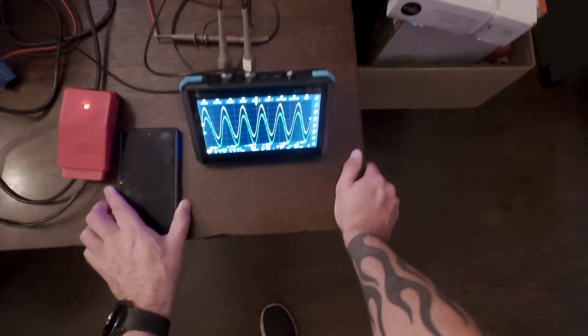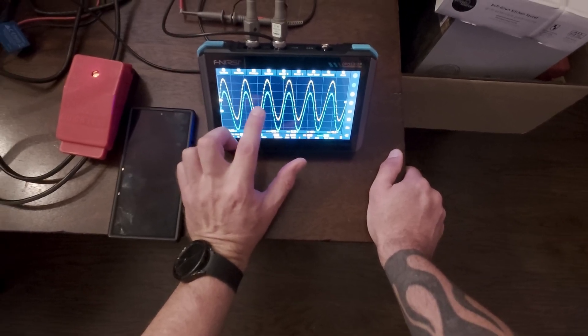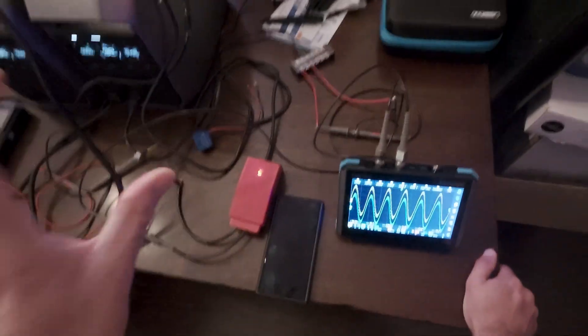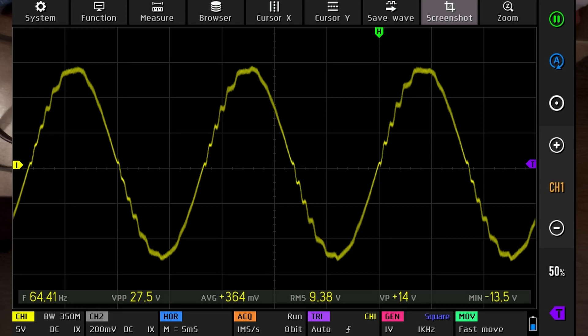Look how much more noisy this got. One channel is coming straight out of the unit and one is coming out of the power strip, but the power correction has not kicked in. You can see how much dirtier this power got — now it's starting to look a lot more like a modified sine wave than a true sine wave.